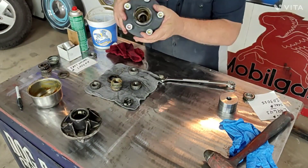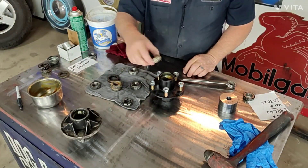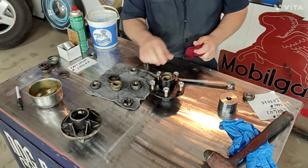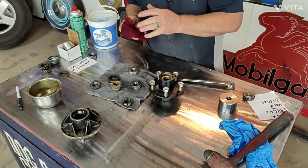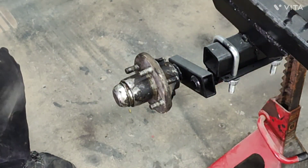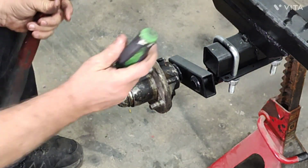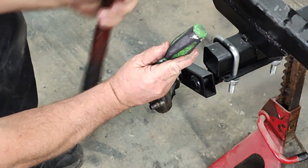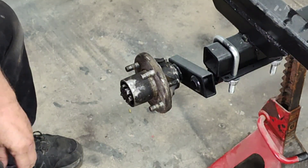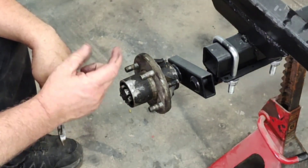There we go - got her packed pretty decent, full of grease, didn't take much. That's your outer bearing - the inner bearing of course is on the opposite side. Set her down in there, next we're going to put her on the trailer frame on the axle. Let's disassemble this one - that cap was pretty loose. Next you've got a cotter pin in here - a cotter pin is basically a piece of steel looped around on one end and brought back down, like a hairpin.